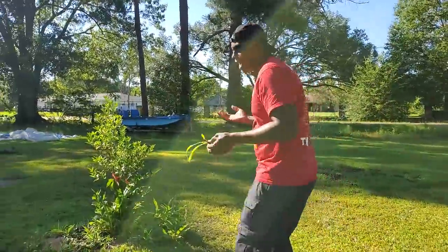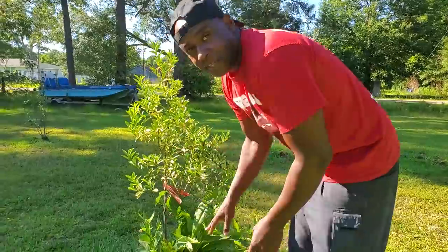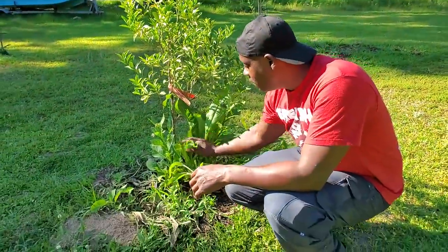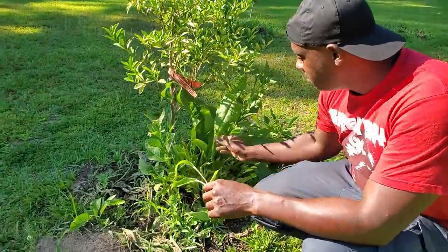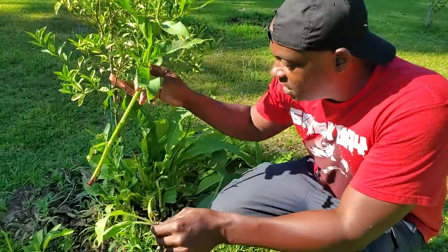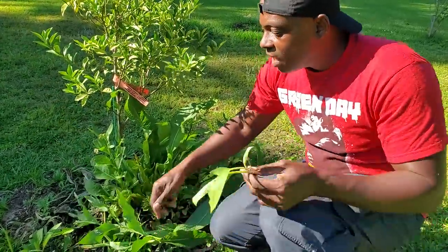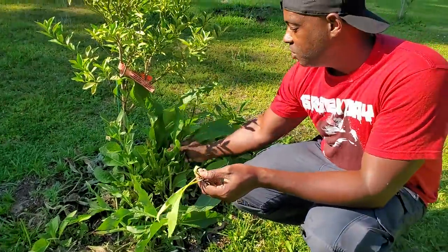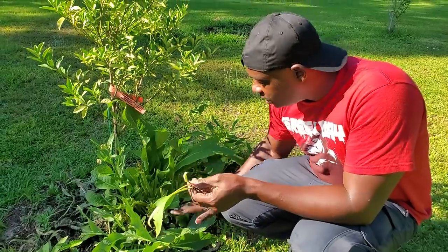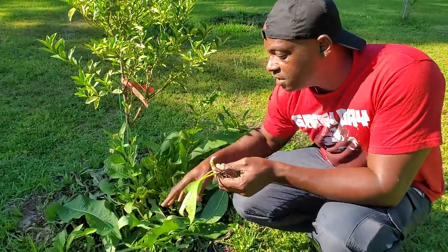I'm going to show you one more right over here — this is one we've done a lot of our own personal research on. We've been chopping this thing down for two years and it just comes back over and over. All we do is come here and take this little stalk — it doesn't even matter how you yank on them. You can see you've got more coming out over here, and you're basically taking all of that green material and putting it down as a mulch layer.